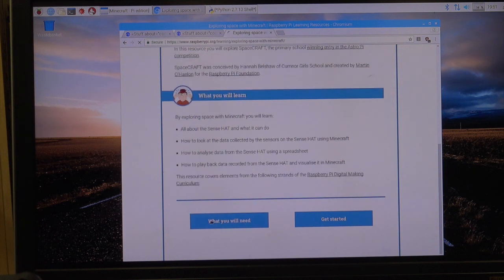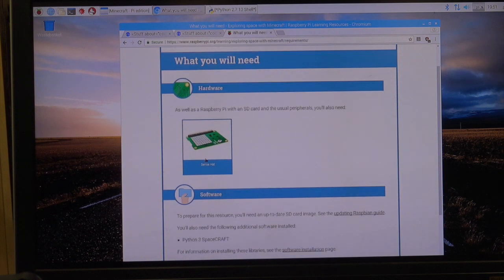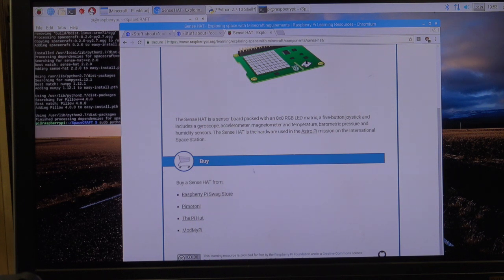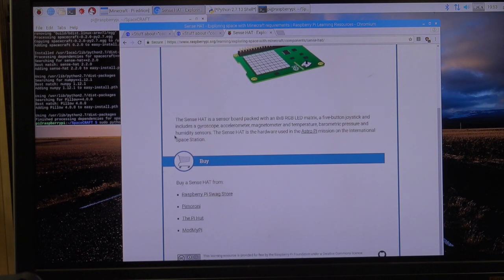What you will need is your SenseHat — a little SenseHat comes provided and we'll install it right now. The SenseHat has an RGB LED matrix, a joystick, a gyroscope, an accelerometer, and a magnetometer, and it can detect lots of stuff.